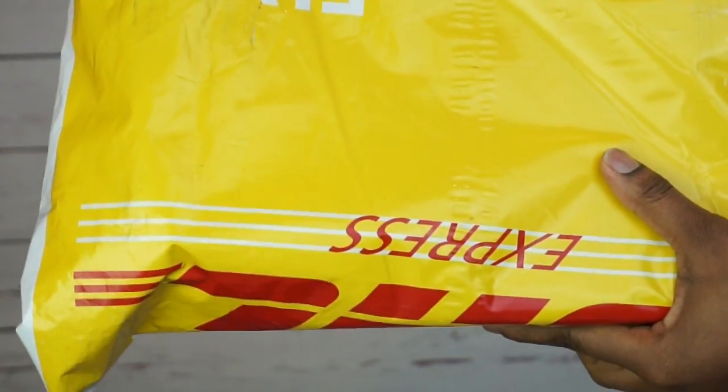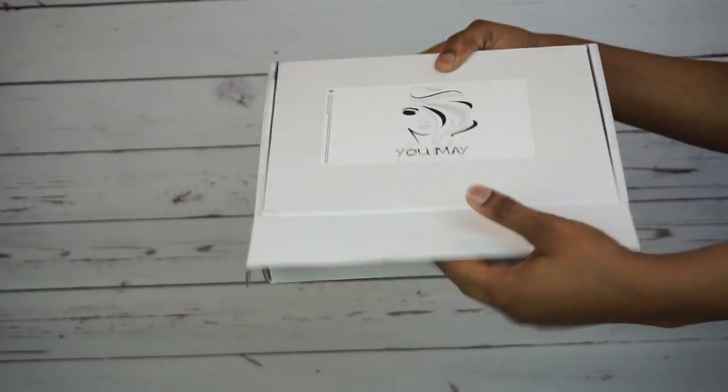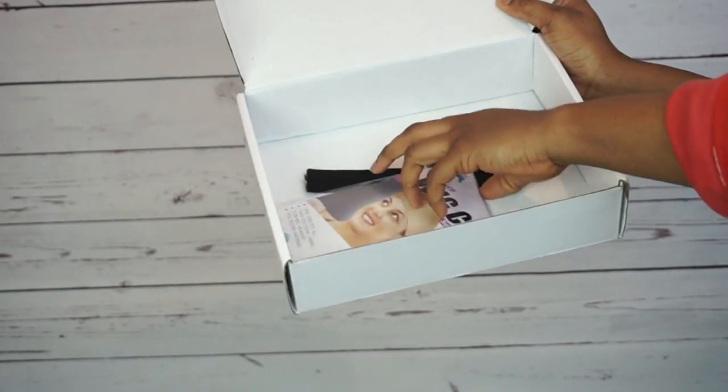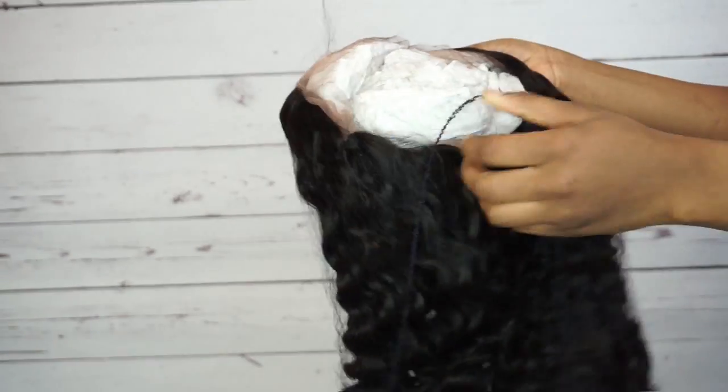Hi guys, welcome back to my channel. So this hair came through the mail and it is from Yume Hair Company. I'm gonna go ahead and show you guys what the wig looks like. As you guys can see, it's a coily wig.